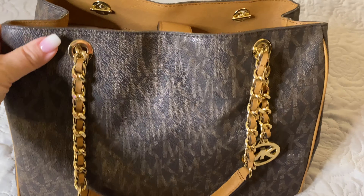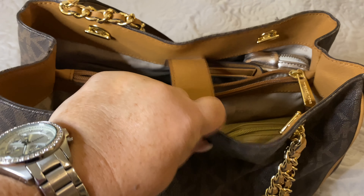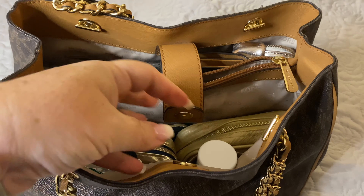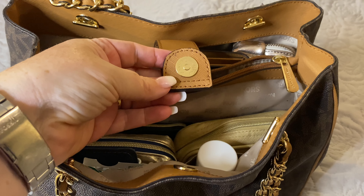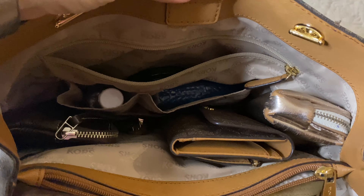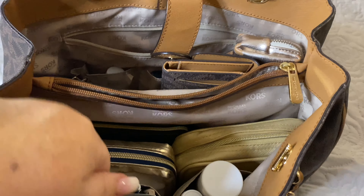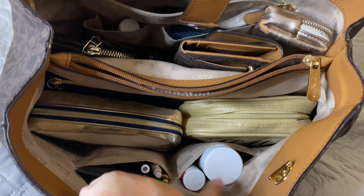Let's take a look and see what I have inside. This bag comes with one snap closure that keeps both sides together. It has a zipper pocket along the back of the bag with two front zippers to that. It also has two front pockets as well.